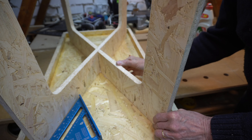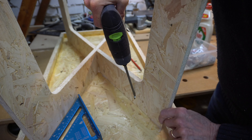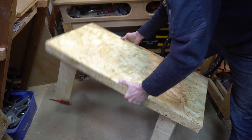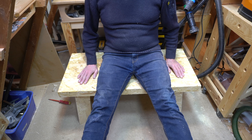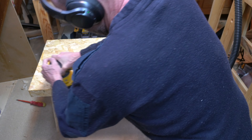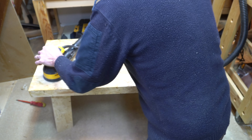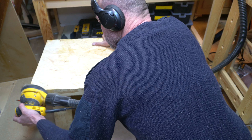Before I assembled the table I needed to sand the edges of the legs, and this was done over at my Triton sander. The faces of the legs were given a thorough sanding with some 80 grit, and then the first leg can be glued and screwed to the underside of the top. Stretching diagonally from one corner to the other, it was equally spaced before screwing it down, and I made sure the leg was square to the top.